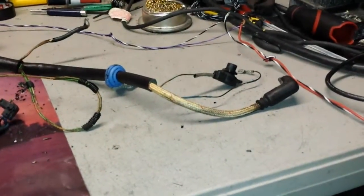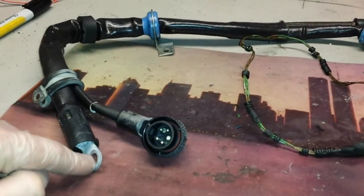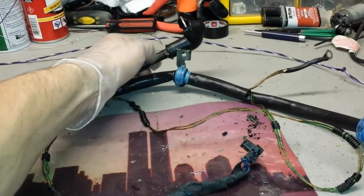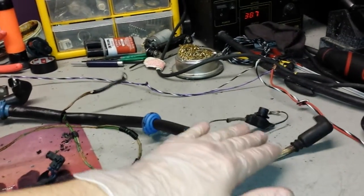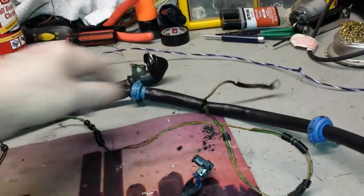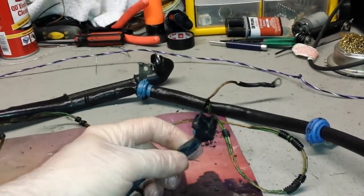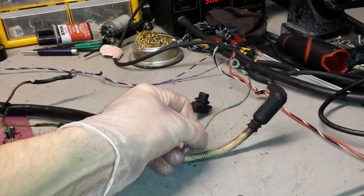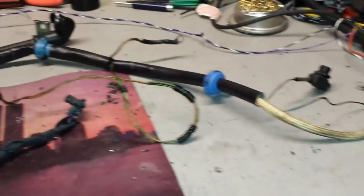I just wanted to show you what happens because everybody neglects this harness, and then serious issues arise from it shorting out. We have two connectors: the main positive goes directly to the battery — not fused — and goes to the starter, and here it goes straight to the alternator. We have two thick positive cables. This thinner cable activates your starter, this one is the oil level sensor, here we have the oil pressure sensor, and this one activates the alternator to generate power and recharge the battery.